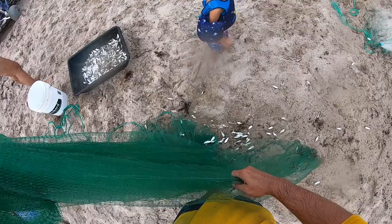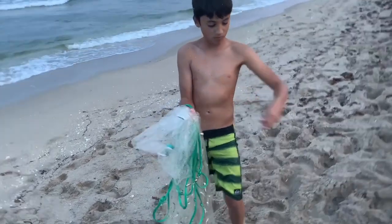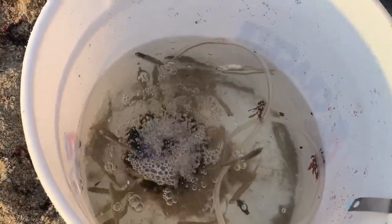Bay anchovies — silversides — are super wimps. When you cast net them, you've got to have the smallest holes in your cast net possible, or they all get gilled and die in your net. My son calls it a Christmas tree — all these fish hanging out gilled and dead. Always clean your net out before you come home. You've got to use a net with the smallest holes possible, put them in your bucket, keep fresh water with a good aerator system, and don't overcrowd your bucket. The silversides will live fairly well, but you've got to pamper them big time.